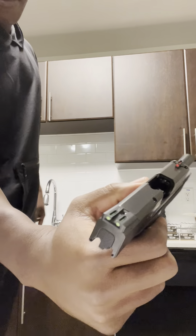All right, let's show you what we're working with. We got the EDC Smith and Wesson Shield Plus. We're clear. Shield Plus EDC.